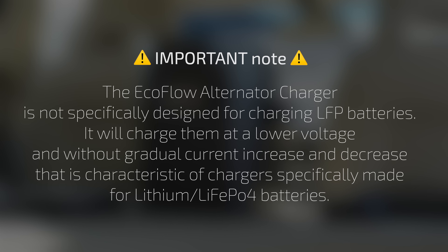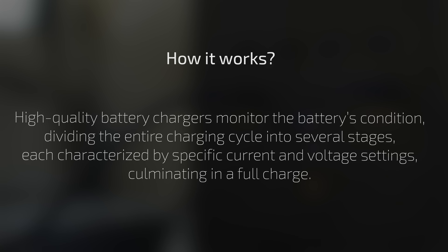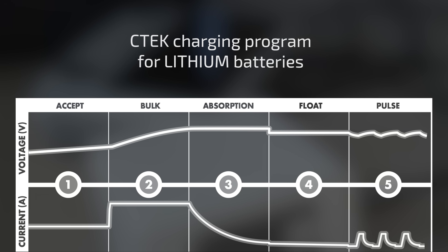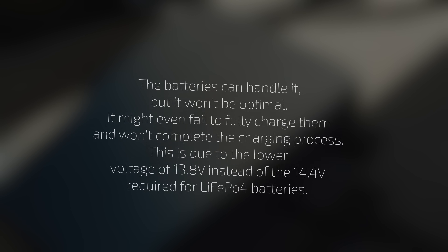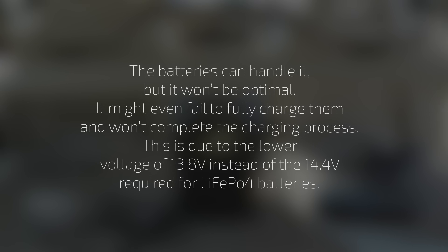The EcoFlow alternator charger is not specifically designed for charging LFP batteries. It will charge them at a lower voltage and without the gradual current increase and decrease that is characteristic of chargers specifically made for lithium batteries. High-quality battery chargers monitor the battery's condition, dividing the entire charging cycle into several stages, each characterized by specific current and voltage settings, culminating in a full charge. The EcoFlow charges at roughly 13.8 volts instead of the 14.4 volts required for lithium iron phosphate batteries. The batteries can handle it, but it won't be optimal — it might even fail to fully charge them and won't complete the charging process properly.